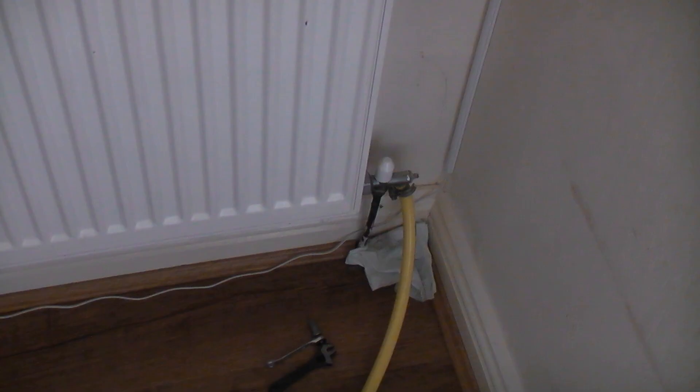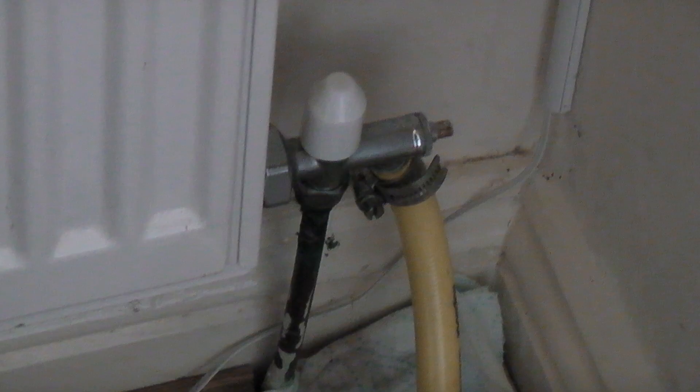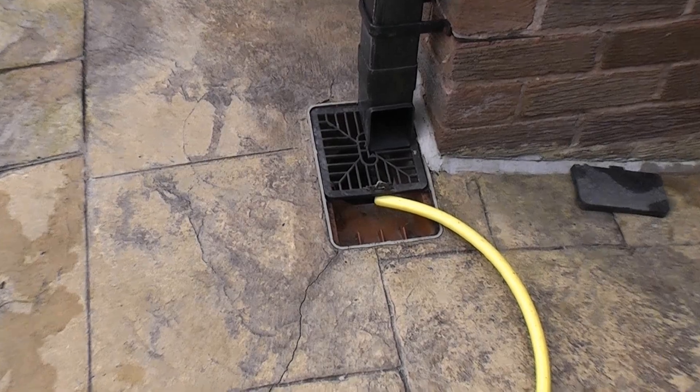We now need to find a drain valve. These are normally located on a radiator downstairs which is often close to the outside of the property. We have attached a standard hosepipe to the drain off and secured it using a jubilee clip. The other end of the hosepipe is run to a drain.